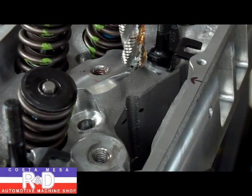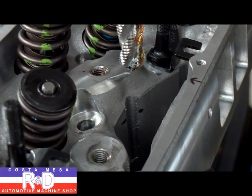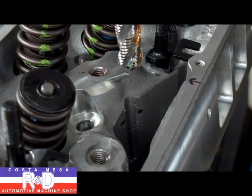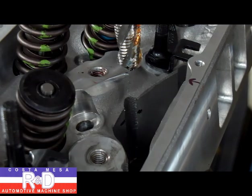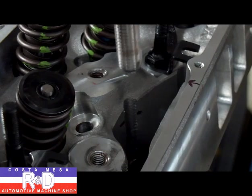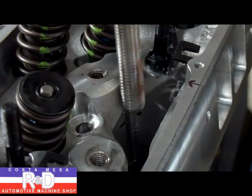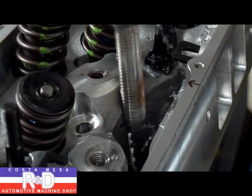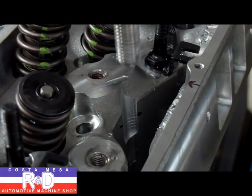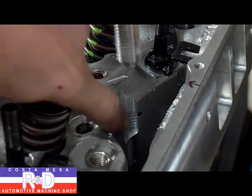Once we're set up, we only need to go over about a sixteenth of an inch — I'm going to go about sixty thousandths. There we go. Now we'll plunge straight down. And that should do it. We don't have to go all the way down; we've got it marked to where it was hitting.